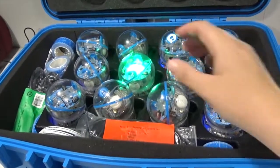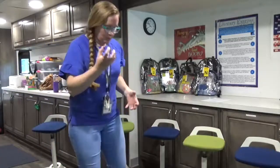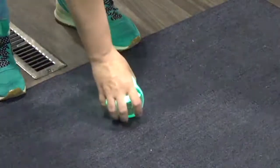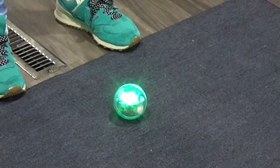Let's call this Sphero Speedy because she is super fast. Set Speedy, or whatever you name your Sphero, gently on the ground in front of you. These are not toy balls, so please do not bounce or roll them.